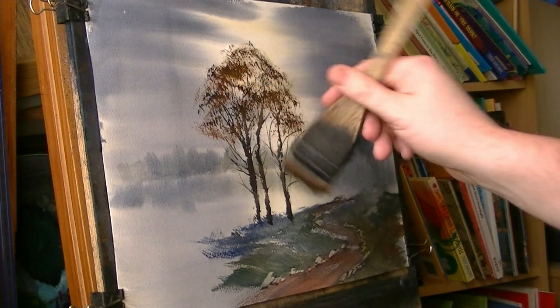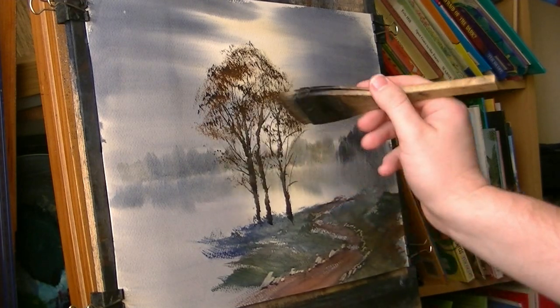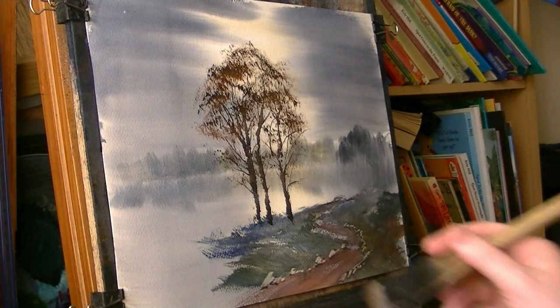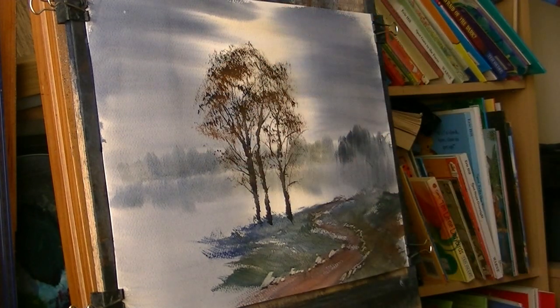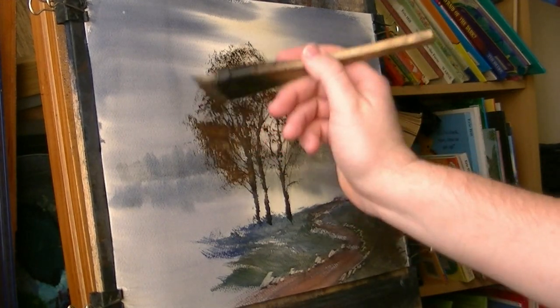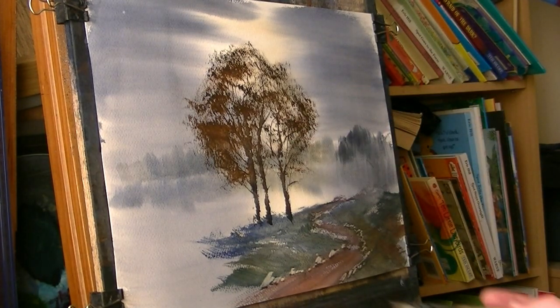It's a very dry brush so you end up with lots of little holes that you can see through. I don't want too many leaves this far down. Look at how it's painted over most of the limbs we were putting on. You can still see plenty of background through it — that's the main part I'm trying to achieve. If your brush is too wet, you'll just block it all in. That'll do for that. Maybe just a touch on the ground.